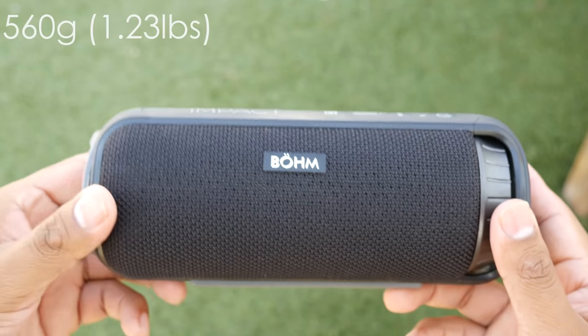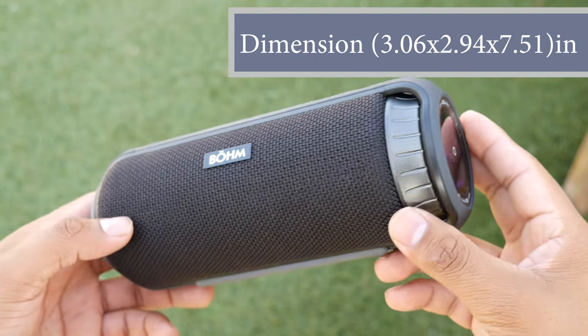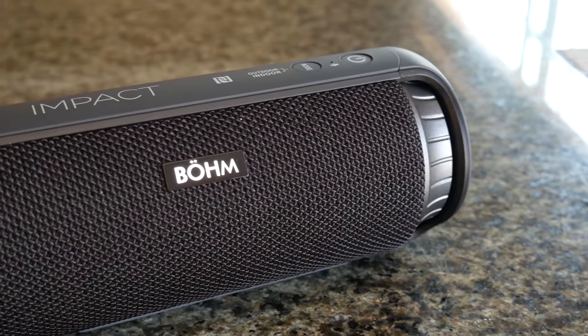The speaker weighs in at 560 grams, which is equivalent to 1.23 pounds, so it's a heavy speaker but still very compact to be portable for most people. It has an almost unique design which looks nice and incorporates a durable fabric with hard rubber to give it a solid build experience.